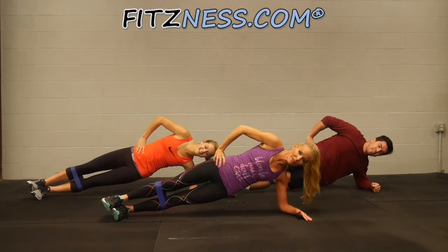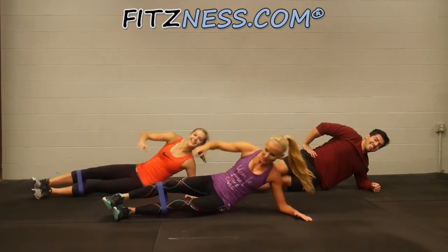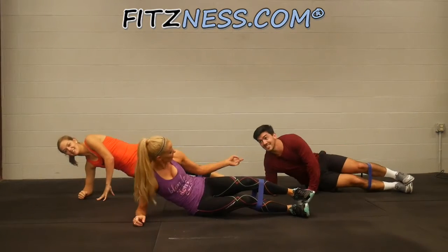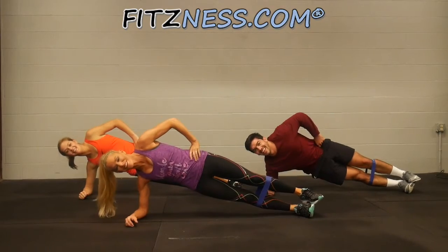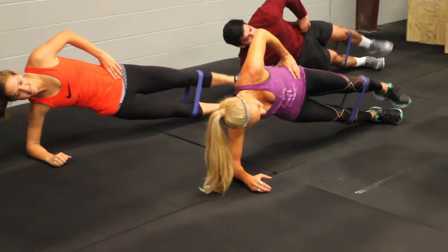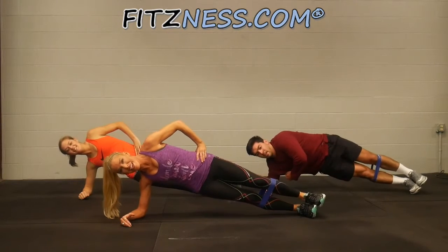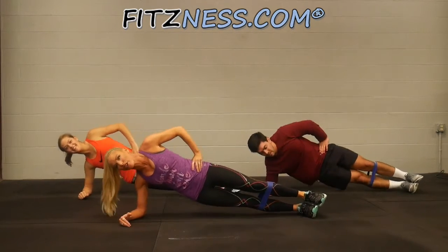Hold it up, deep breath, big smile. And flip it over — back to my hard side. Is this your hard side or your easy side? Easy side. Watch Luke, he's going to struggle less. Here we go, lift. Bring it here for hip drops. We're through with the hard part — thank goodness.